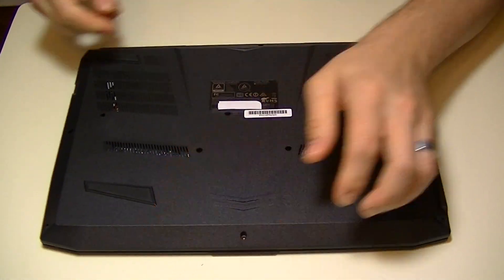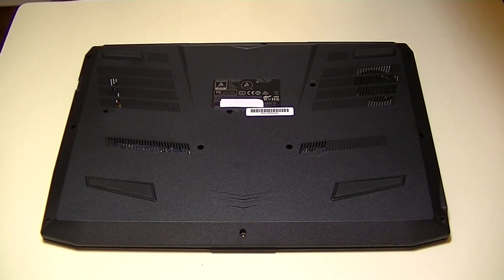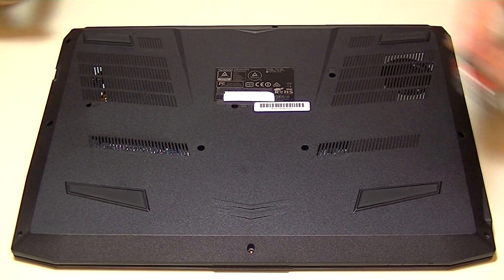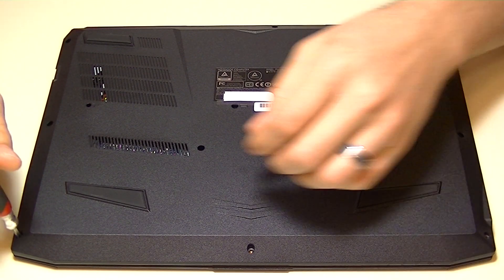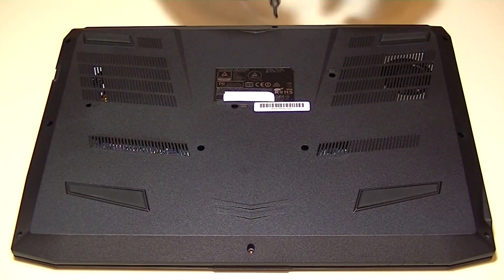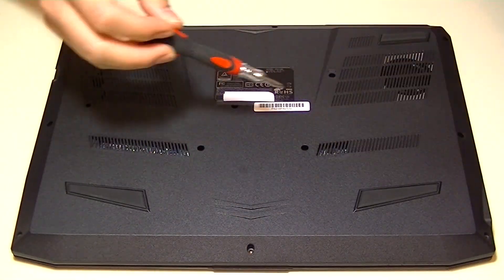First thing we need to do is flip the laptop over and remove some screws. The only tool you'll need is a Phillips screwdriver. We'll remove 13 screws. There's actually one you're not going to remove — the second closest to the left edge. That one holds in another component, so leave it in place.